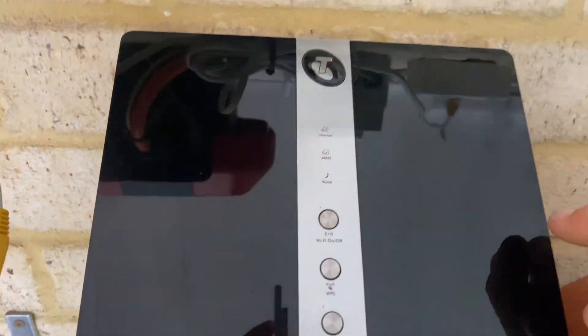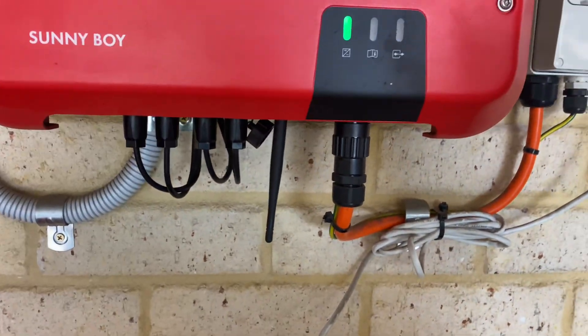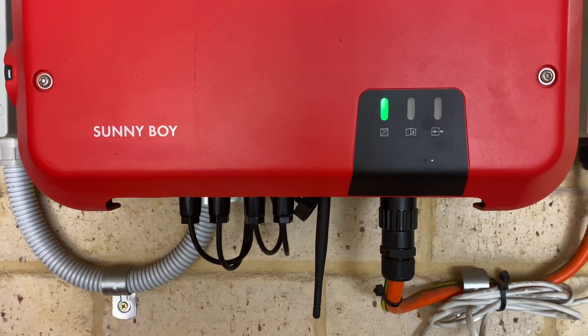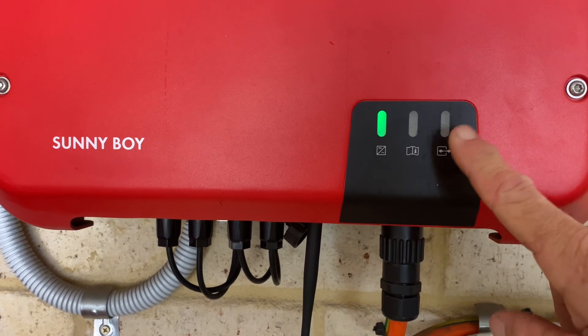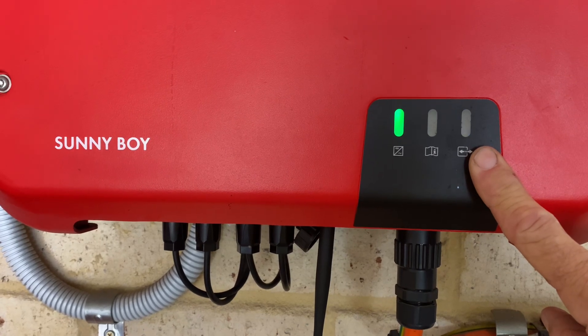You then go up to your modem and press the WPS button, and the two will pair. You should then have your inverter connected back to the internet. When you know it's reconnected, that light will go a solid blue. If it simply goes off again, then it hasn't paired with your modem.